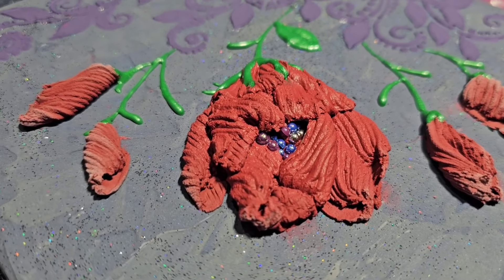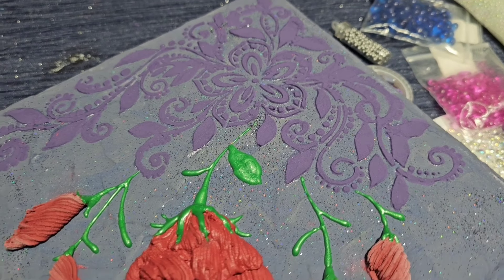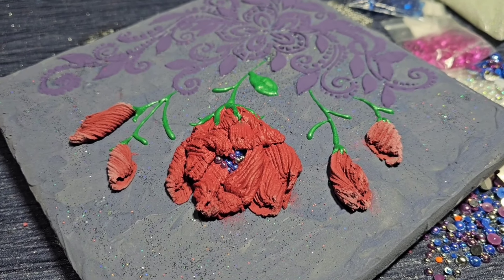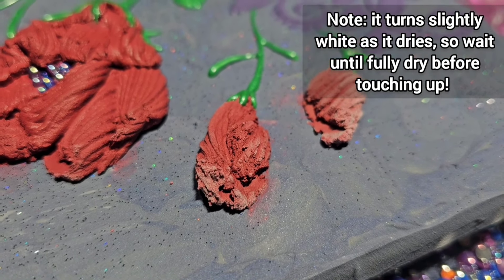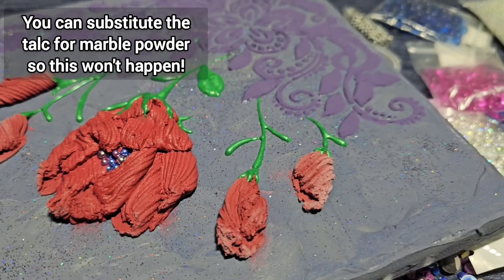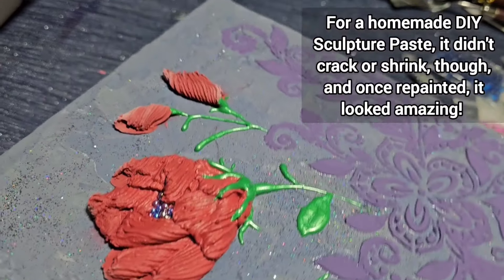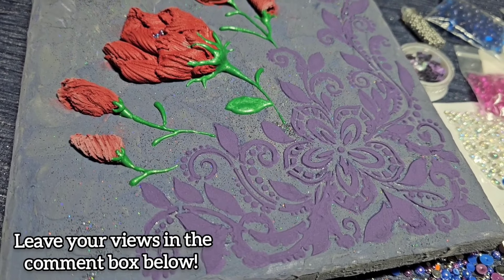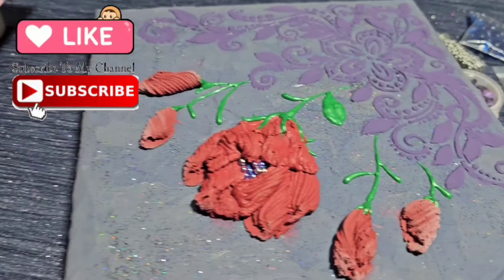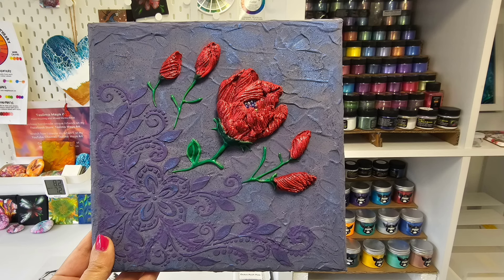So far so good — it's drying nicely, it hasn't cracked yet. You can see the glitter from this angle, the lovely texture, and the stencil texture at the back. I might rub some darker purple paint on that to tie it all together, and maybe add some darker green on the stalks and leaf as well. The paste itself is going slightly white from the talc, but I can touch that up with Maraschino afterwards and add some darker red to the petals for depth. This was my first ever try and I'm super happy with it.